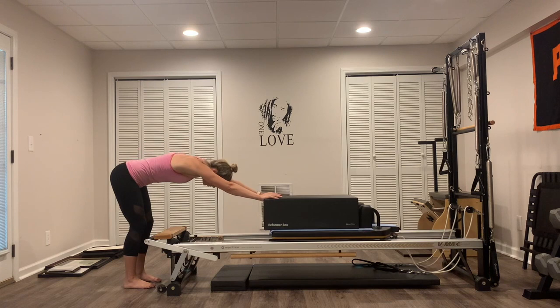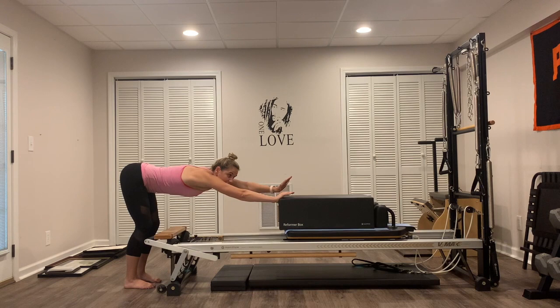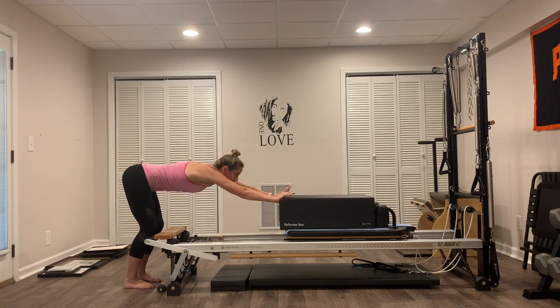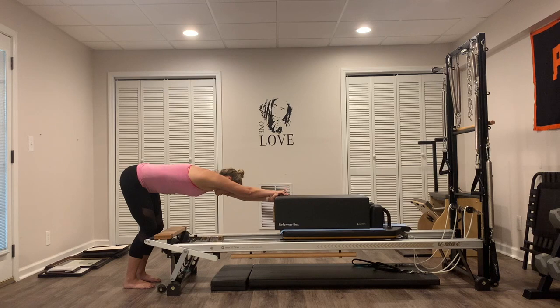One more — press it all the way out and hold it. I'm going to take my left hand and reach it across my right. Try to pull, lean into that left side. Feel the stretch down the left lat and left side of the body. And then release. Put the left hand back on the side of the box. Take the right hand, reach it across the left hand. Lean into that right side so you feel a stretch down the right side, lat, shoulder. Come back to center and come all the way in.